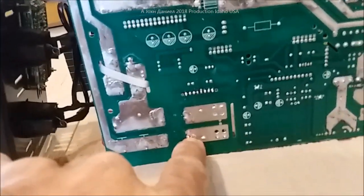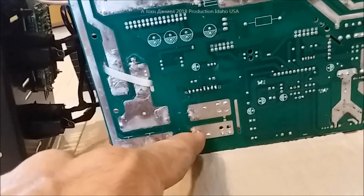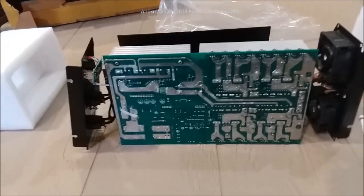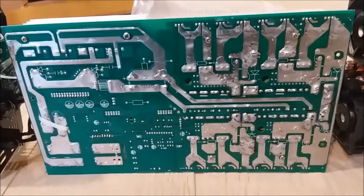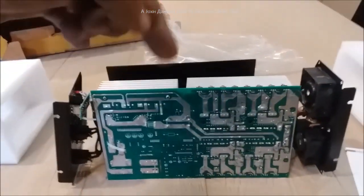Look over here — the solder joint half missed. I just knocked the wire loose right now, just by touching it. Look at the work I've got to do to this thing now. Am I talking a lot of trash about it? Yeah. Did it earn that trash? Yeah. So here's the seller's picture again.